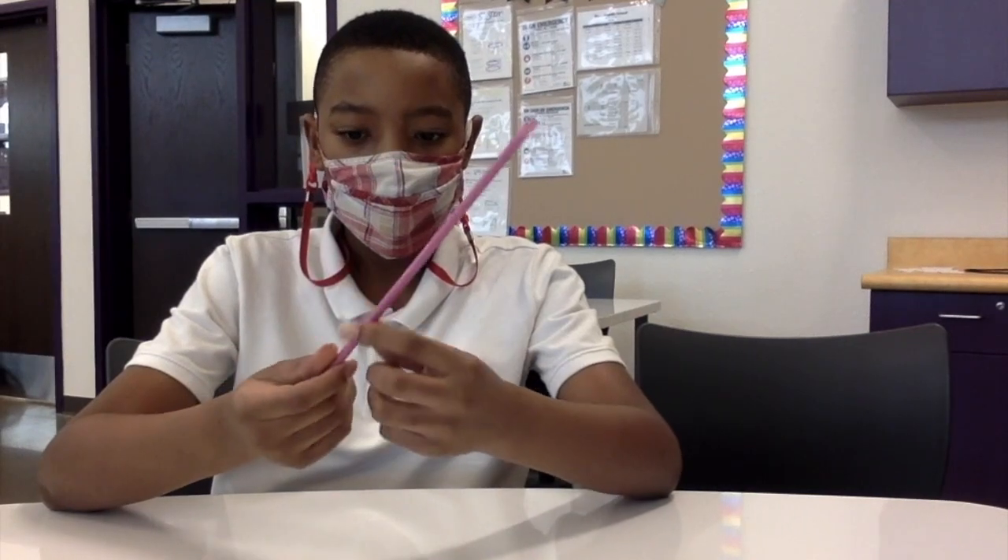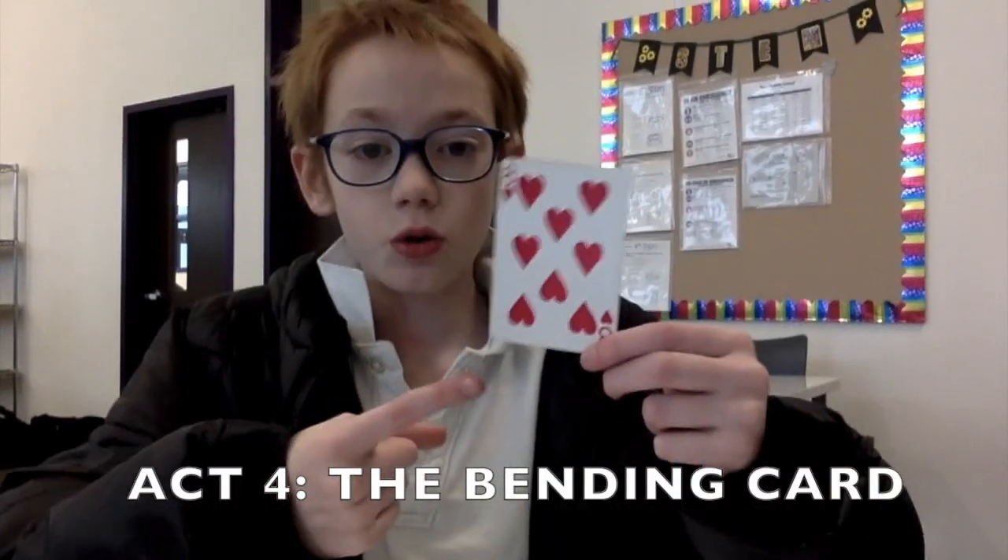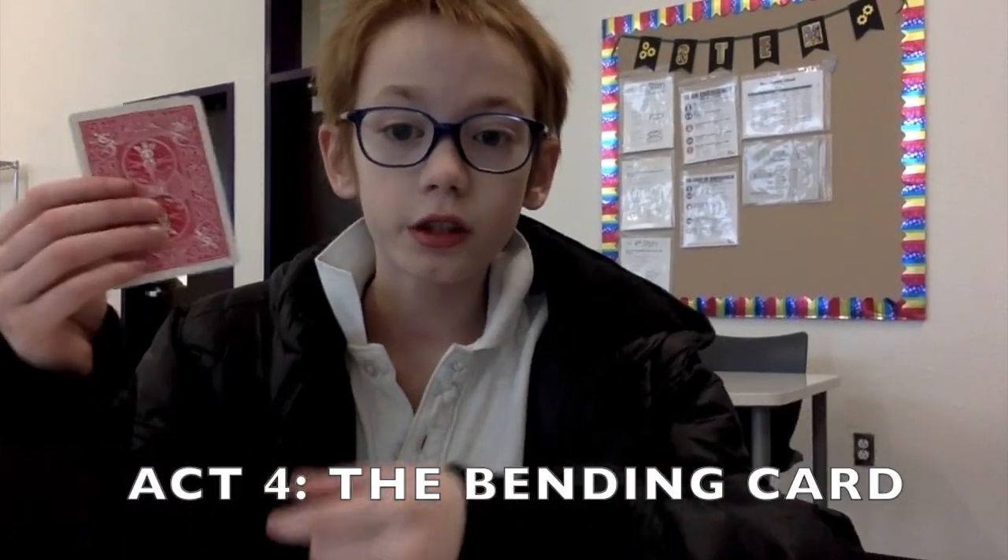Hello there magic lovers! Today this trick I'm gonna be multiplying this straw — it's crazy but I will do it, just watch. Boom — two straws! Isn't that amazing? Okay so today I am going to be bending this card, yeah I know, crazy right.